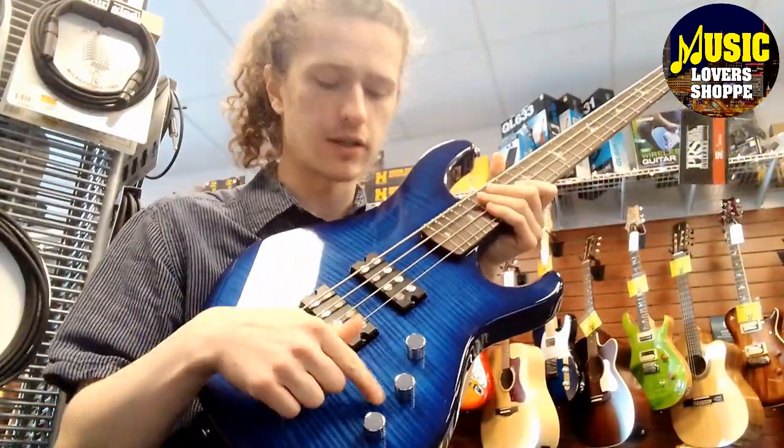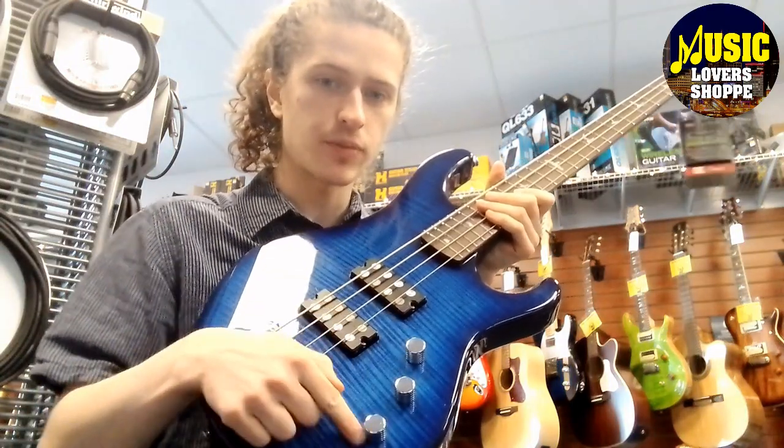We got three knobs: bridge pickup, neck pickup, and a master tone.